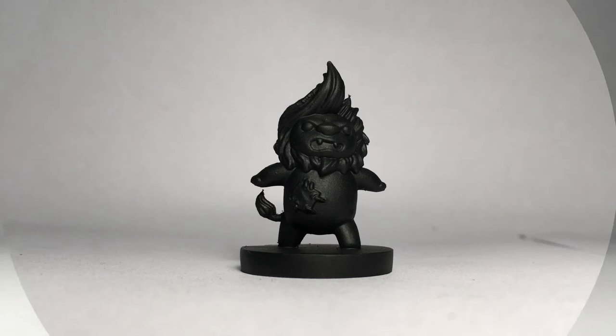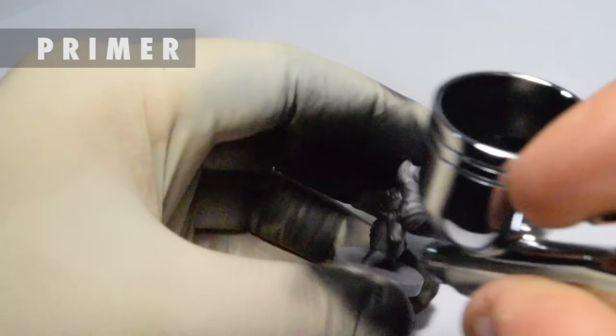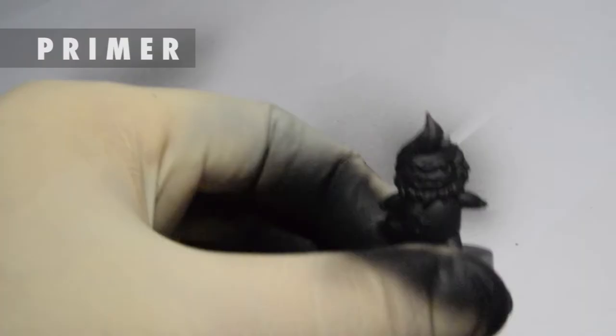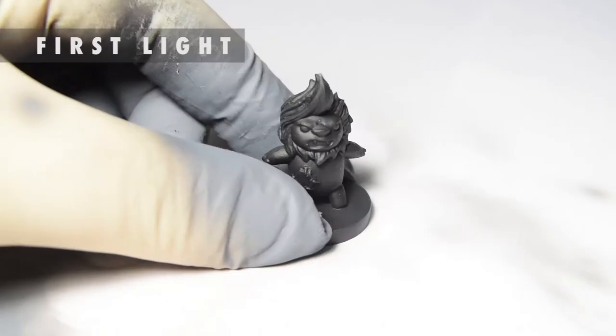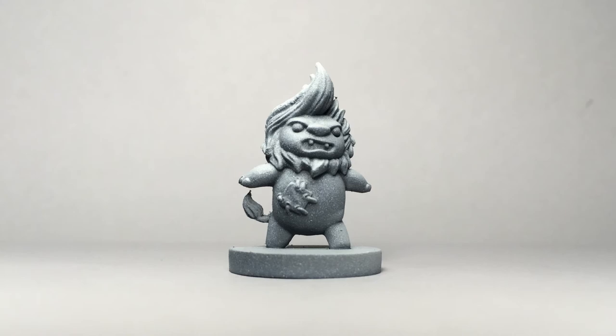Let's start! Step 1: Primer. Step 2: First light. Step 3: Main light.